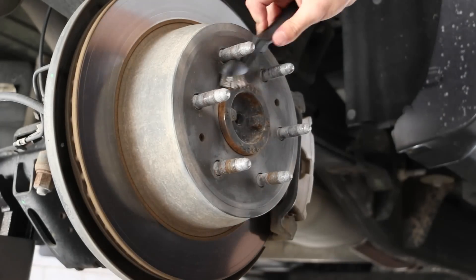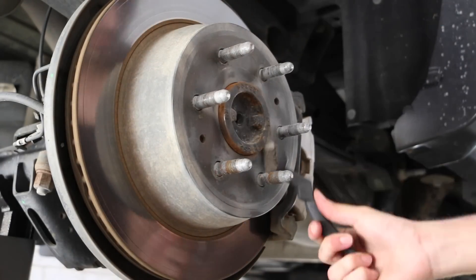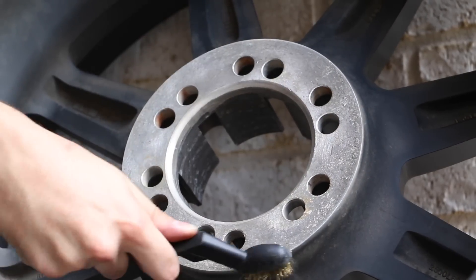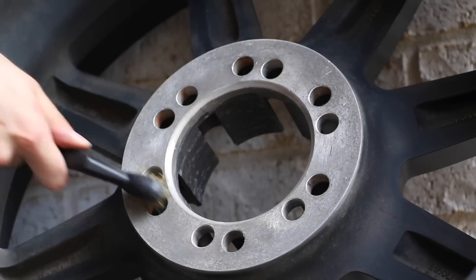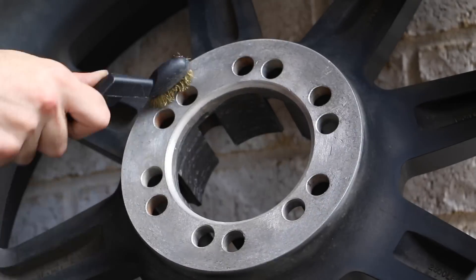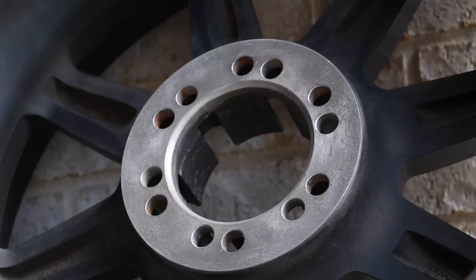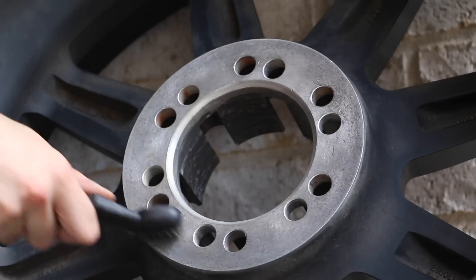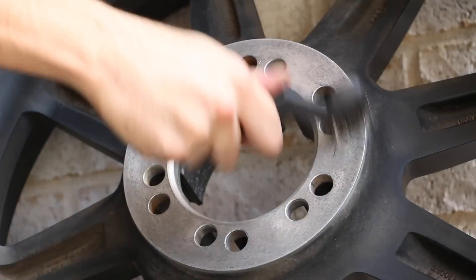Once you've done it on the hub of the vehicle, go ahead and do it on the back of the wheel too. Don't just get the flat part — go a little bit on the inside too, where the wheel actually rests on top of the hub.